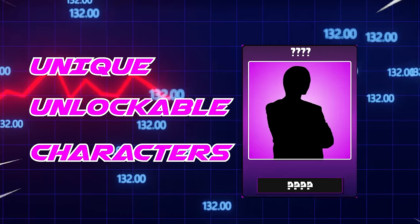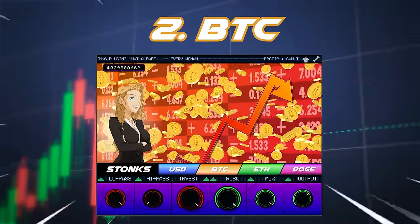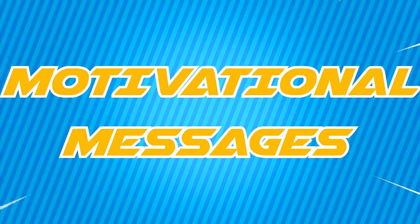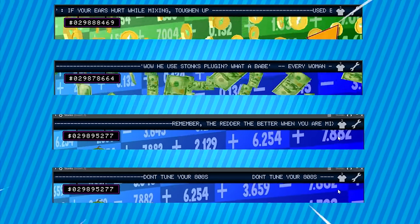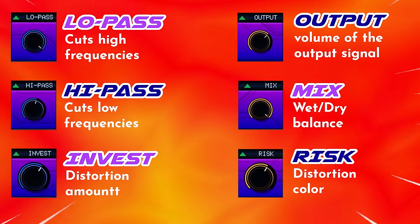Unique, unlockable characters for a special plug-in experience. Four uniquely crafted distortion types that will give you creative freedom. Motivational messages that will keep the fun in the studio, I guess. And advanced controls that will allow you to reach your own unique sound.